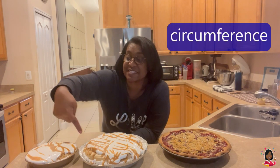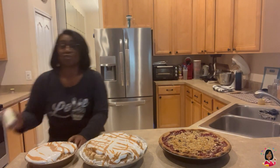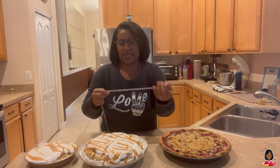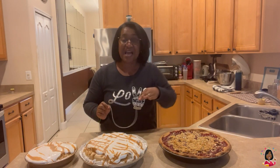The next thing we have to do is take some measurements — two measurements. The first measurement is called circumference. Circumference is the distance around the pie. Here's what we're gonna do: I'm grabbing some string. We're going to use this string to go around the pie. I'm gonna get Sydney to help me. Then we're gonna take this and measure it against a ruler or a measuring tape, and that way we have the circumference — the distance around the outside of the pie.